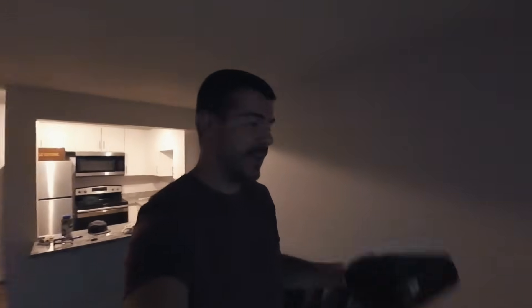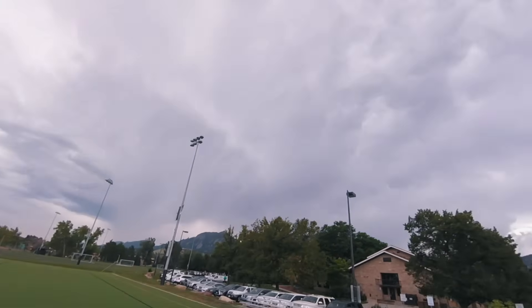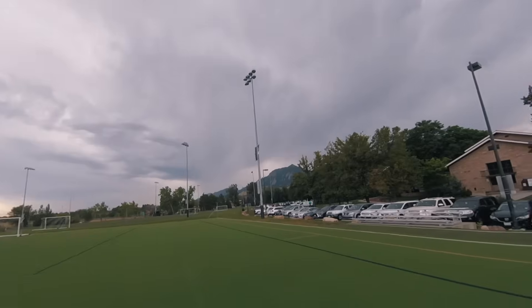The DJI Spark — we're gonna go try some of the active track follow me features. I'm actually going out and doing it, I'm gonna show you how to do it. We made it out here to the field, sky's looking pretty wicked.